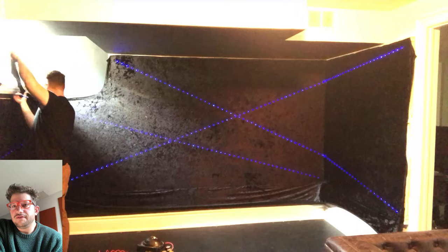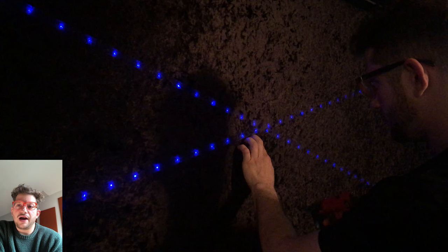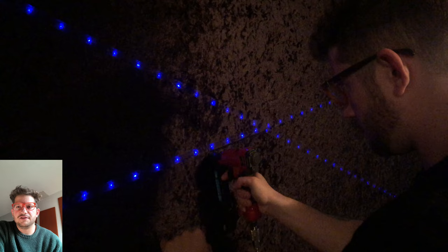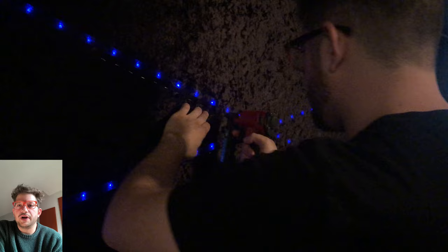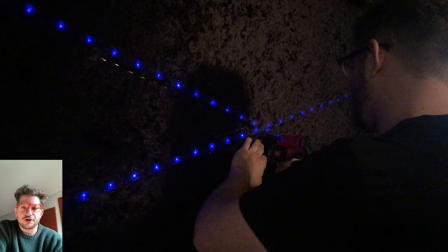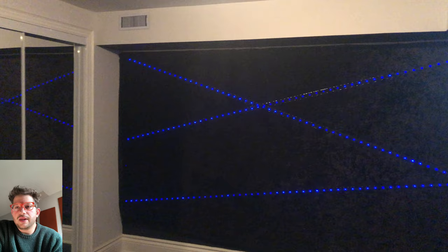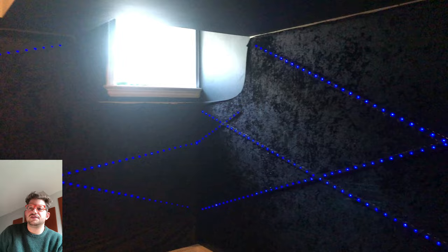Now I'm stapling around the actual light tracks. Since we used 2x3 wood around the light track, we have about one and a quarter inches of space on each side of the track to staple the fabric to. I'm using a lot of staples here because I don't want the fabric to curl back once I cut it off the light tracks to expose the lights. The walls are now fully stapled and ready to be trimmed.